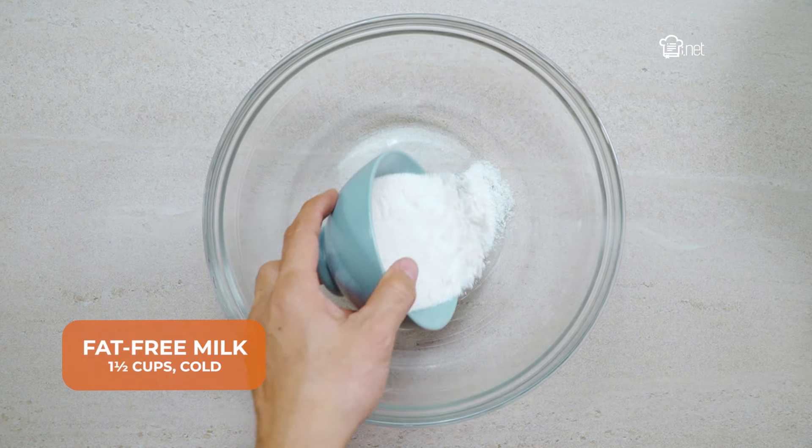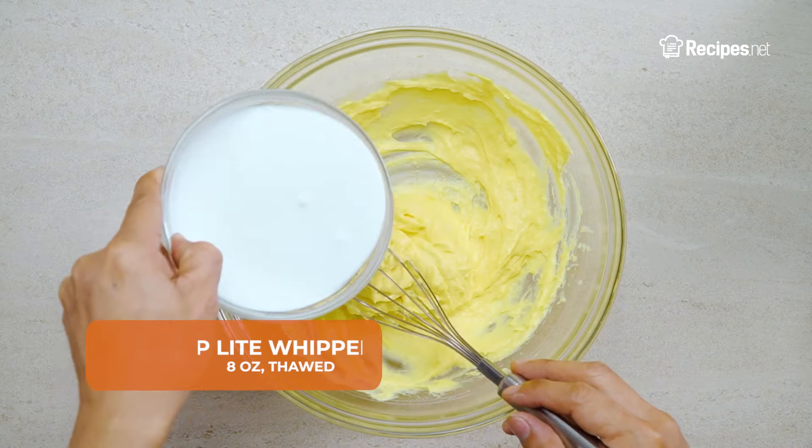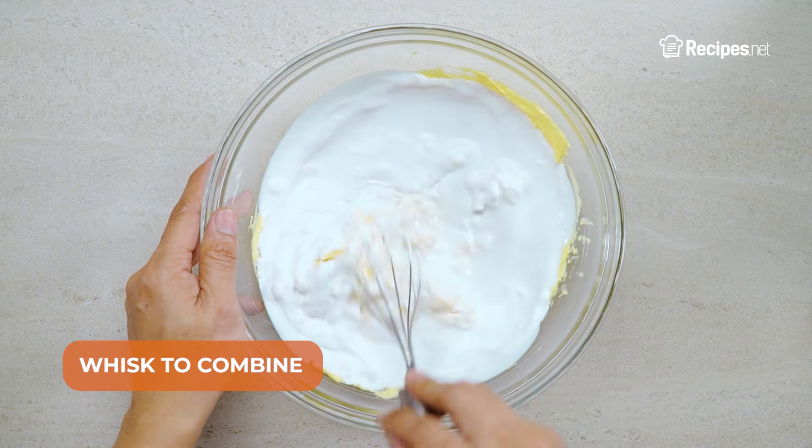In a bowl, add the fat-free milk and Jello pudding and pie filling. Whisk for 2 minutes, then add in the Cool Whip light whipped topping. Whisk to combine.